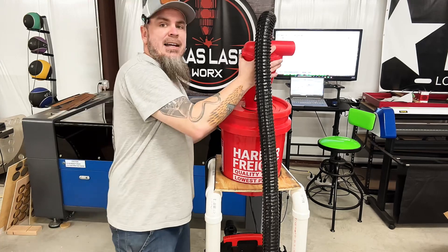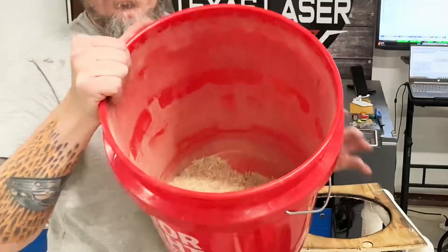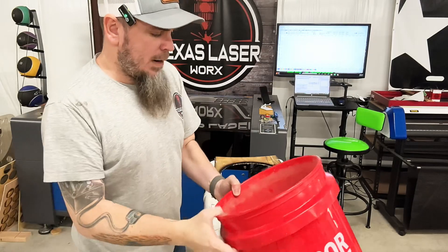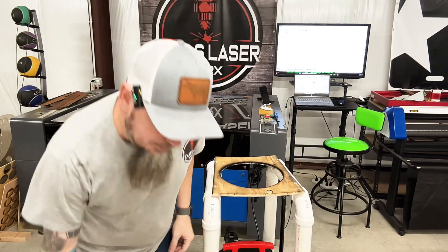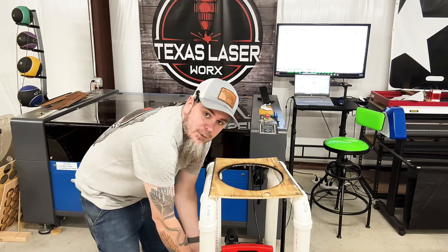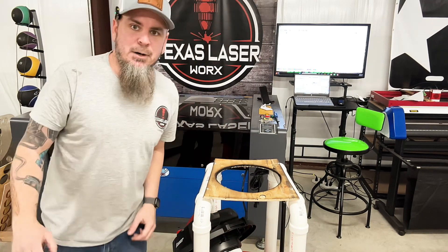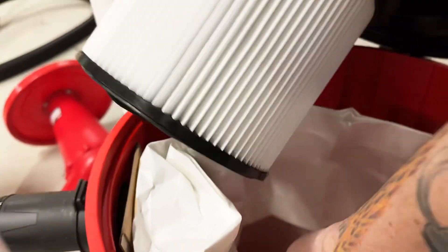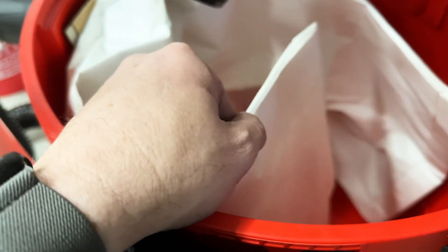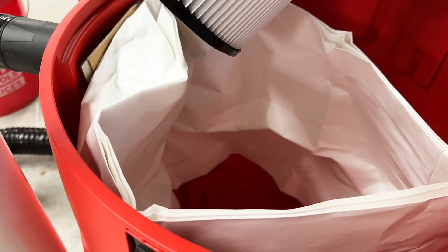I did about five minutes of vacuuming across the shop and it definitely picked up a wide variety of stuff. Now let's check the bag — our bag appears to have nothing in it, our filter is really clean. I was vacuuming up a wide variety of dust from the planer, the miter saw, the table saw, and DA sanders.